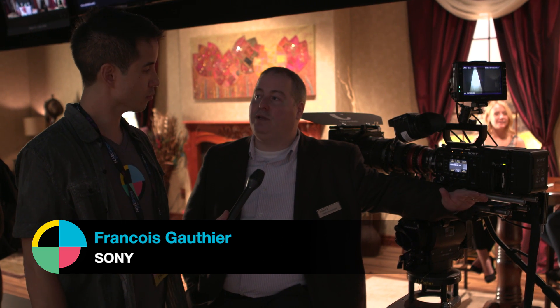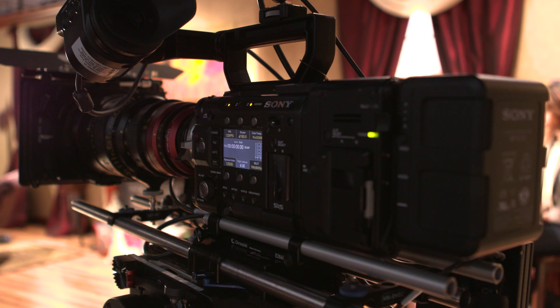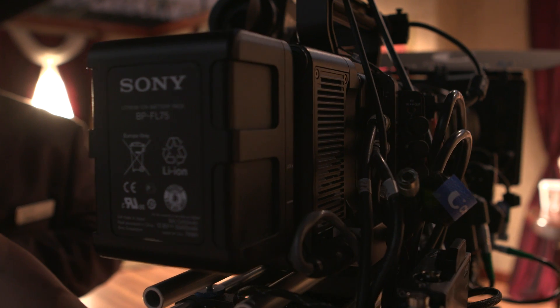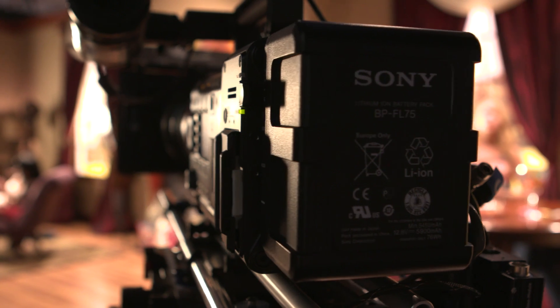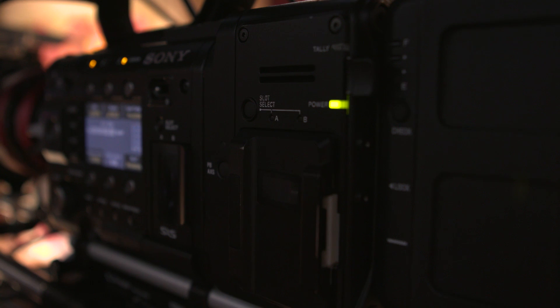This is our new AXS R7. It will be replacing the AXS R5, and it brings the camera to a completely new level. Traditionally, if you want to do 4K 120p, you had to look at our flagship F65 camera — a beautiful camera, but older. The F55 finds its way a lot in episodic television; it's a smaller form factor. The AXS R7, that new version, brings it to 4K 120p.